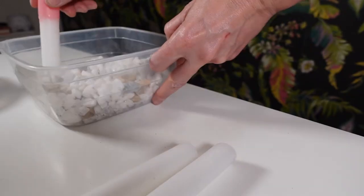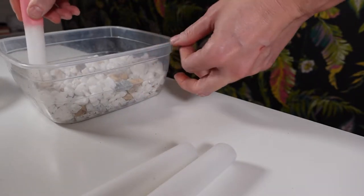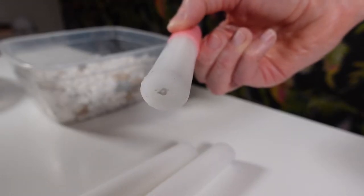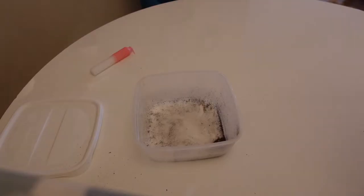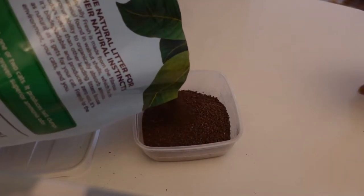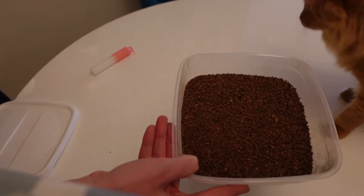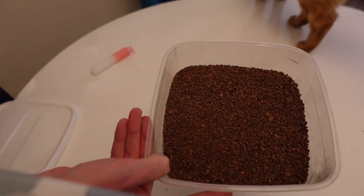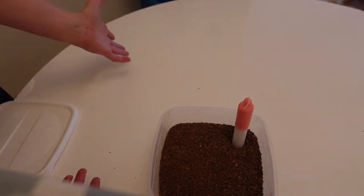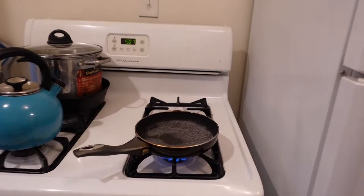Maybe that'll be better. Nope. Now it dented the bottom. Okay, new idea. This is actually walnut case cat litter. It's actually bigger than sand, but less damaging than rocks. Problem solved. We're doing it again, baby.